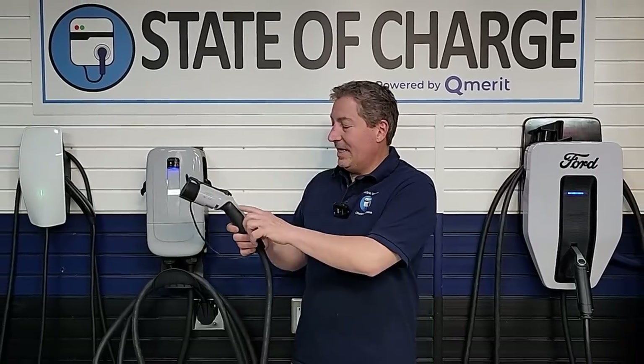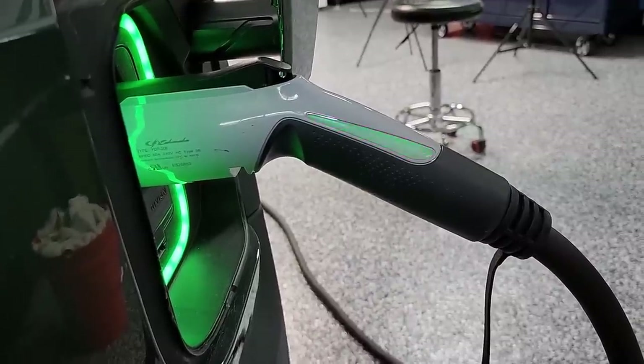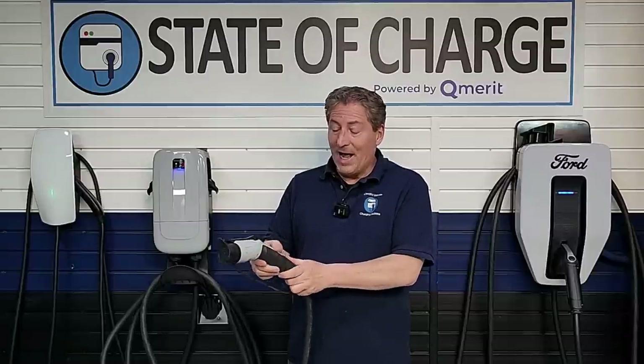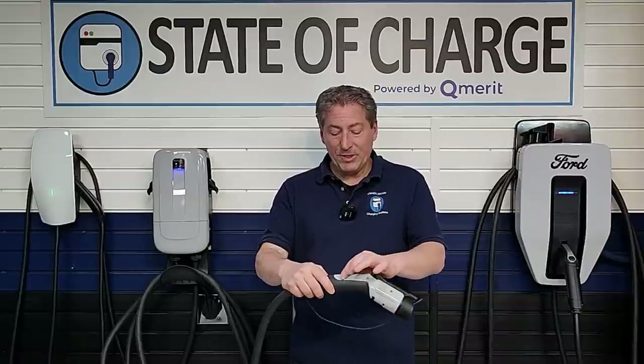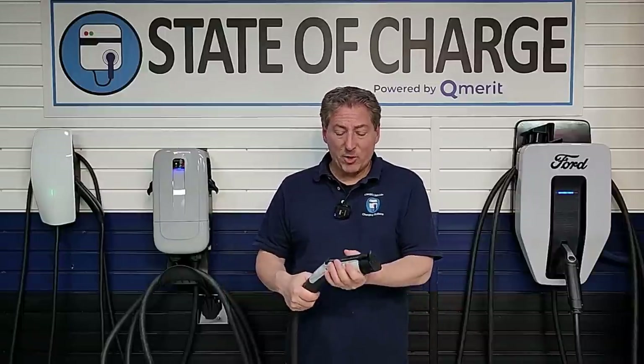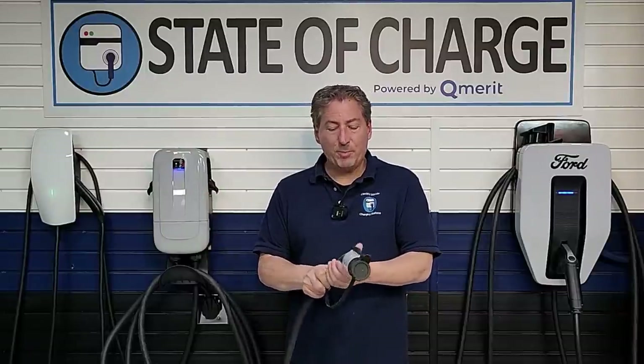The connector also has LED lights on the side — never seen that on a connector either. They glow green while the vehicle is charging. I'd prefer the LED be on the tip to guide you to the charge port, but it's still pretty cool. Some people might appreciate it while others might not like that it draws attention to their EV charging in public.